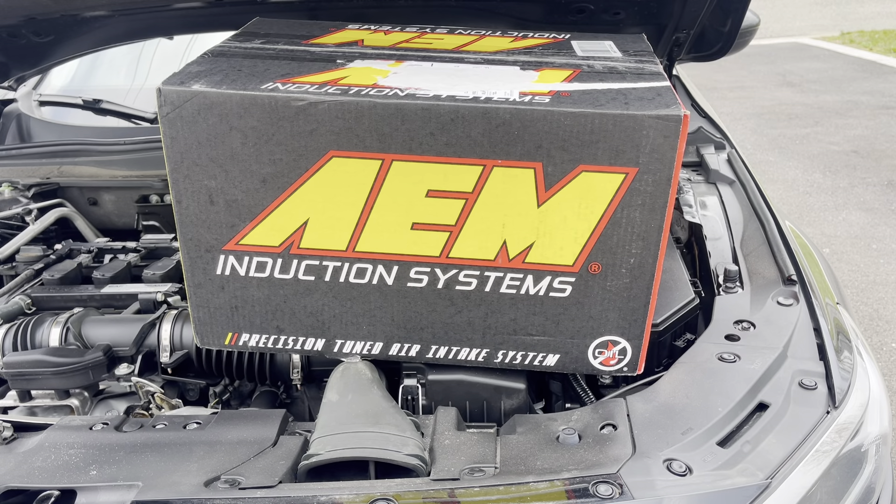What's up YouTube? Welcome back to another video. Today we're going to be installing an AEM intake system on a Honda Accord. This just came in the mail about an hour ago, so let's get into the install.